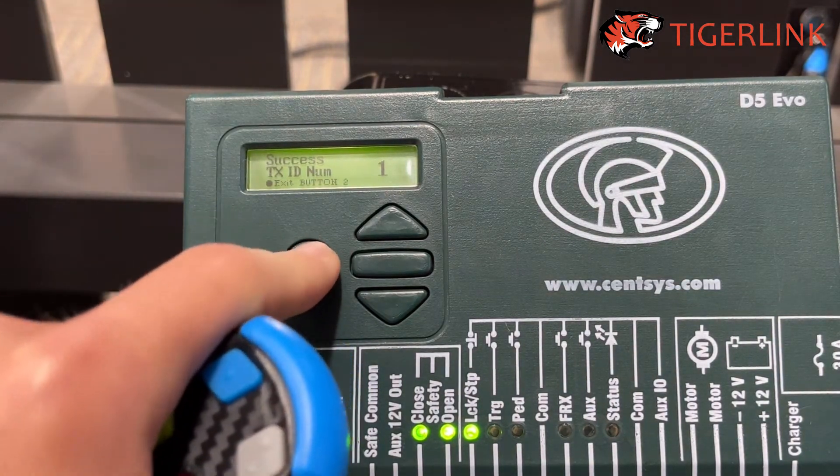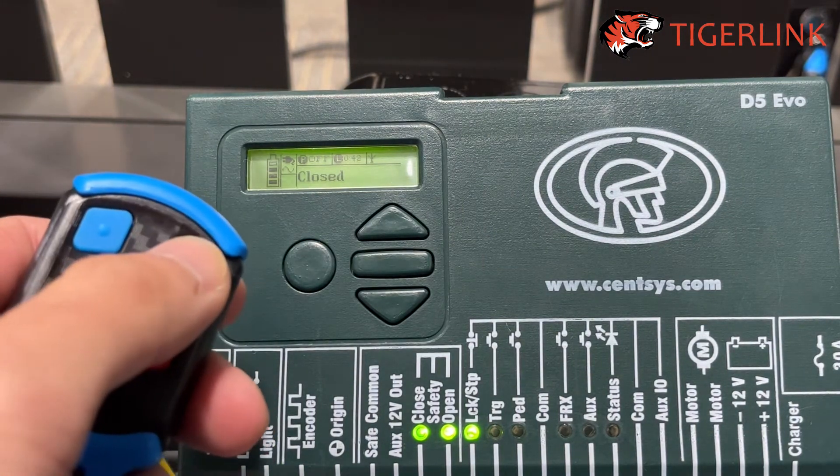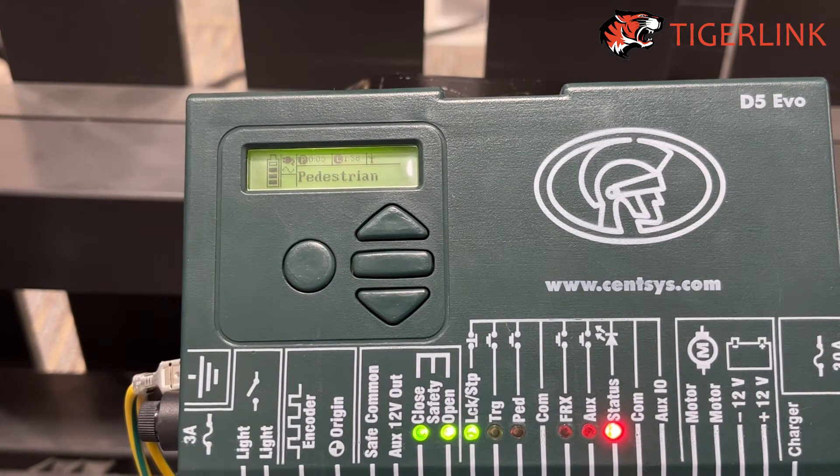Press the circle button to exit, and press it again until you see the status of your gate. Press the remote to test. As mentioned earlier, these steps will work on the Senses control boards — whether you have the D5, the Senses Vantage, or even the D10. It will be a little different if you have the D5 Smart, the newer ones, because those are controlled electronically via iPad or your phone. So if you have the older ones, these steps will work just fine.